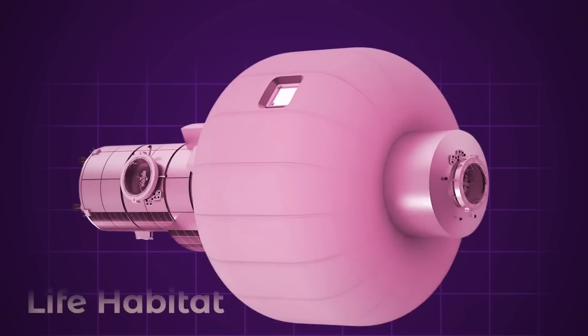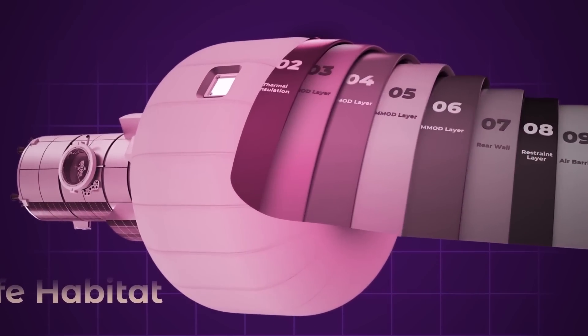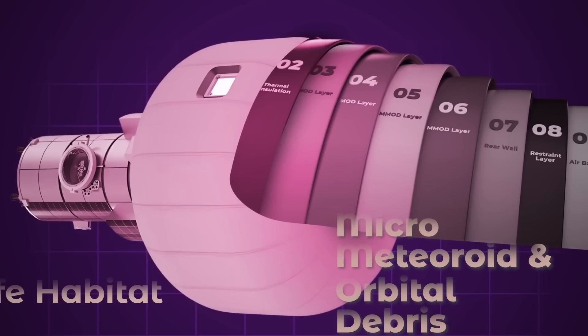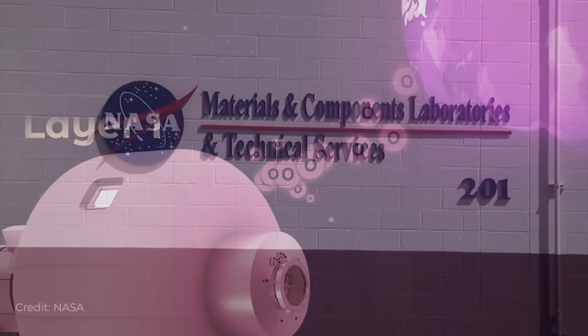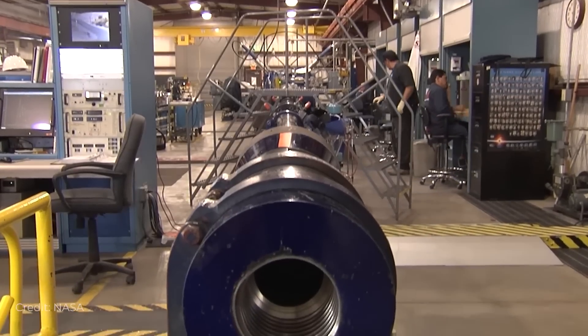And if you look at Sierra's cross-section of a LIFE shell, this is just layer number eight. There are four layers of MMOD protection that go on top — that stands for micrometeoroid and orbital debris. Then on top of that is a thermal blanket, and on top of that is a barrier to protect against atomic oxygen. Sierra says in their latest video that their MMOD layers are currently at NASA's White Sands Testing Facility, undergoing high-speed projectile testing.